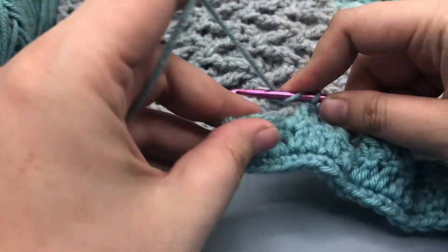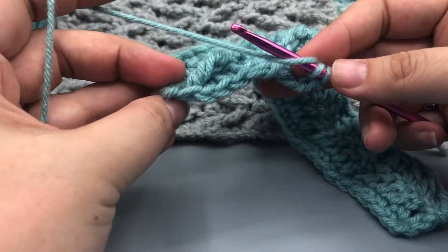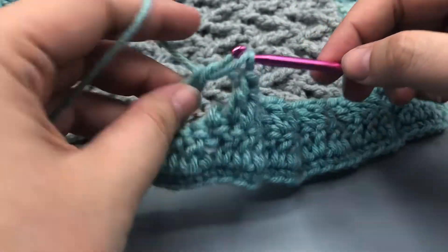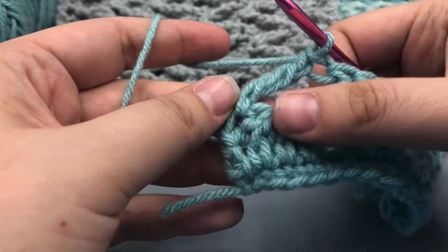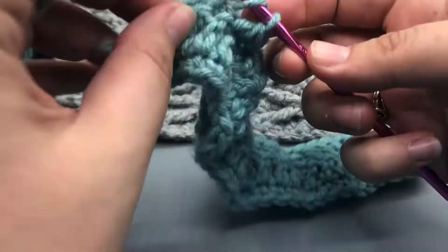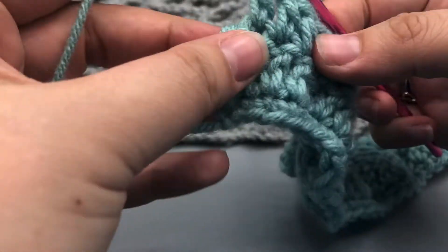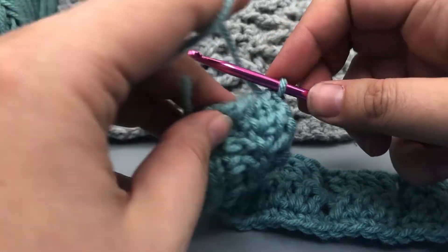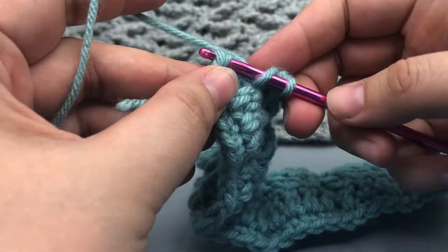So we're going to do a treble stitch — yarn over twice. And then we're going to go into the fourth one: skip these three and go into the space that is the top of the treble crochet. Yarn over, pull through one; pull through two; pull through two; and pull through two. And then we're going to do our three double crochets — one, two, and three. And then we're going to skip over to where we put the treble crochet, and go into the top of the chainless standing double crochet in order to finish off the row with a nice consistent edge.